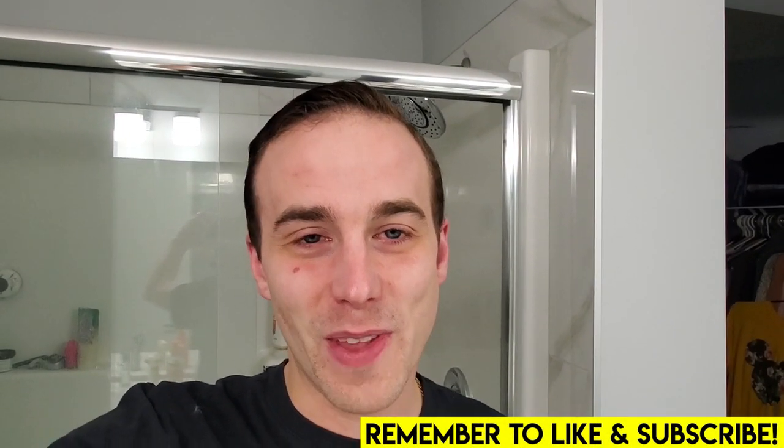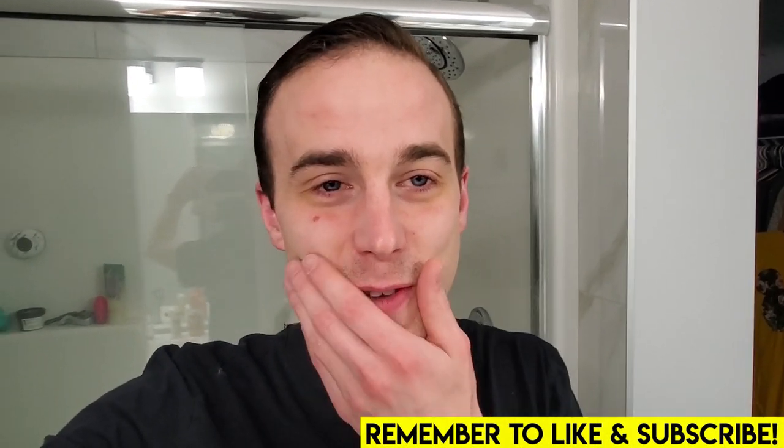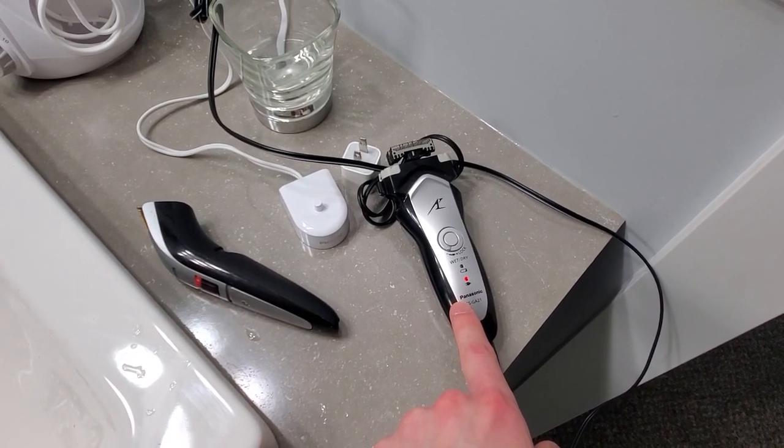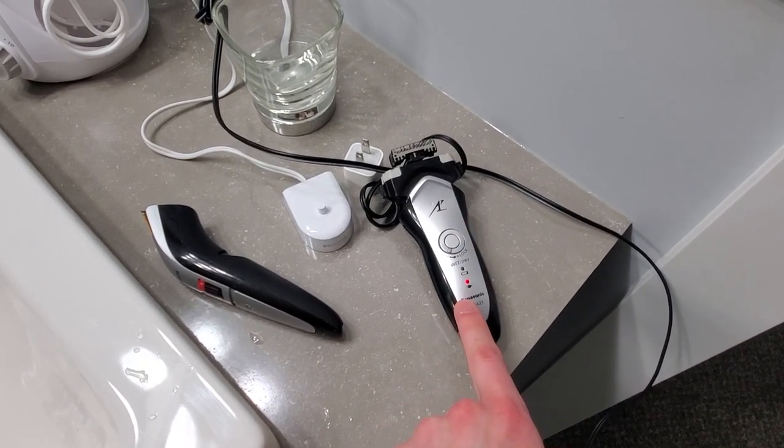So I'm getting ready to go today and I start shaving my face. I use an electric razor - they're the bomb. This one's for trimming and this one's for the clean shave. I was doing a clean shave and it ran out of batteries. So I'm clean shaved here, I've got a little bit of stubble here, and I'm dirty over here. It's terrible.